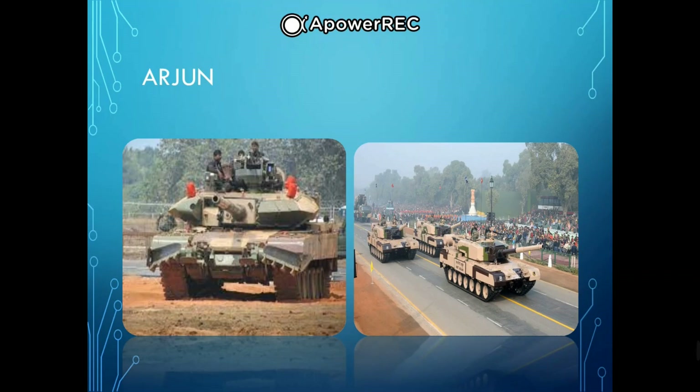The Arjun was developed by the Combat Vehicles Research and Development Establishment (CVRDE) under the Defense Research and Development Organisation (DRDO) of the Indian Army. The tank is named after Arjun, the archer prince who is the main protagonist of the Indian epic Mahabharata.